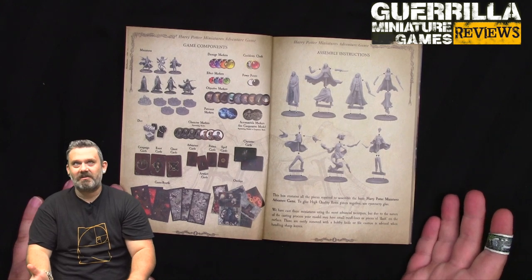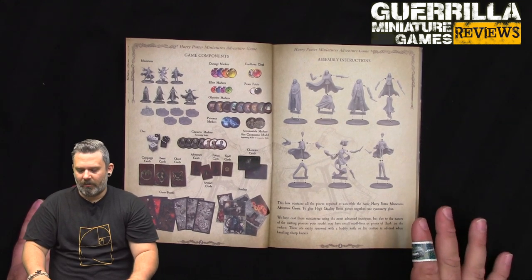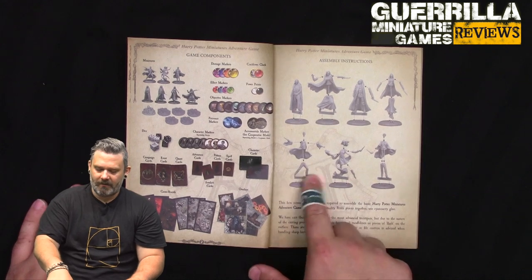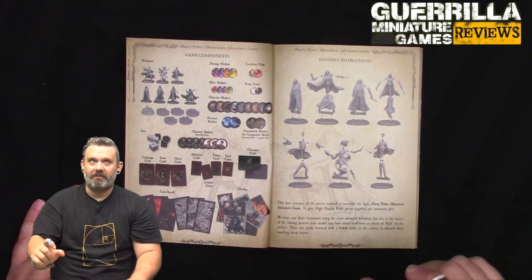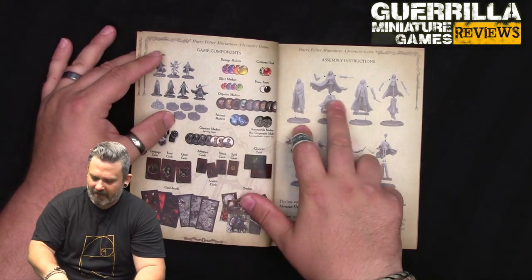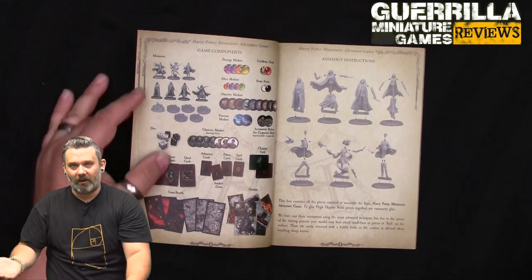Assembly instructions are pretty brief, just a page, but what's really nice is that every piece where you weren't sure who it belongs to has a different fitting style. Ron has a double peg and Harry has a single peg for their legs, so you can't actually mess up what goes where. Same with the other models - different pegs for legs, torsos, and arms. You literally can't assemble them wrong, which is really handy.